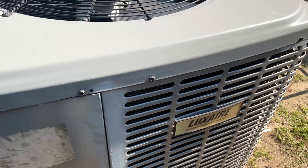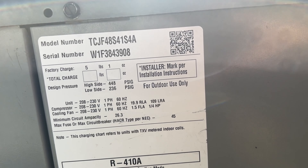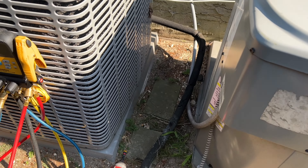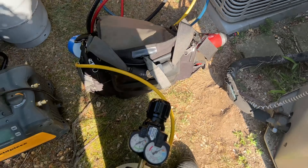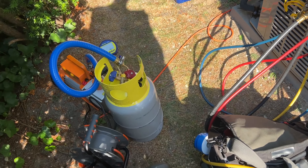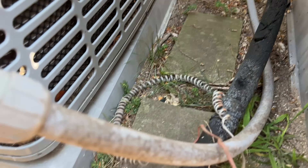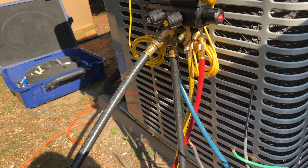I'm at the unit right now — it's a Luxair, which is made by Rheem, four-ton. I'm vacuuming down my recovery tank before I recover the refrigerant, since I can't pump it into the machine with a dead compressor. Using the True Blue hose with the True Blue micro engage. I purged a little nitrogen through the tank to make sure it's clean, disconnected the thermostat wire, put Wagos on it so we don't short out, and hooked up the gauges and purged the air out.